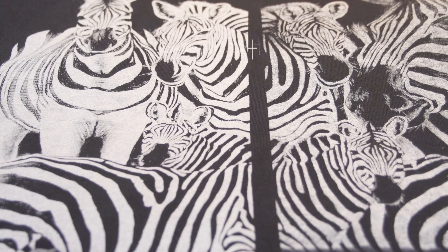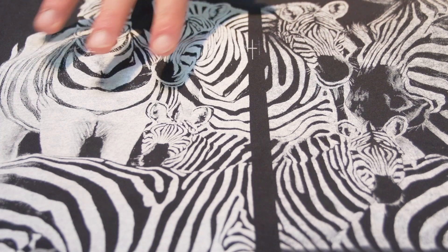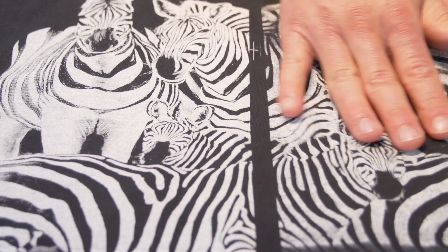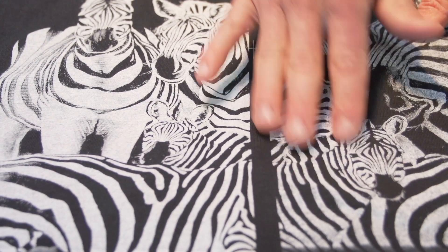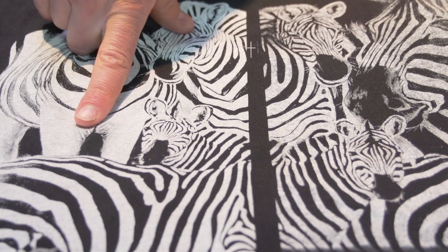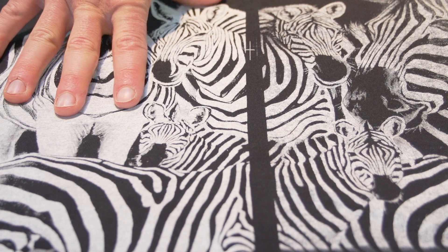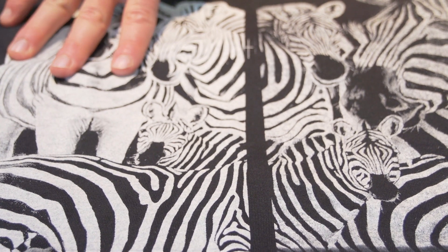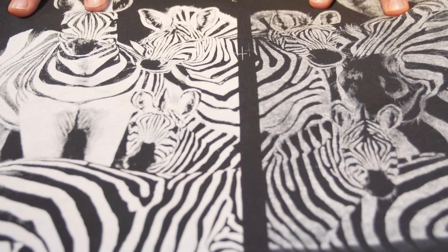Second example: we used two passes of the squeegee. Meteor White still looks great, the competitor white looks a little bit better, but you can see through this high mesh it's still not clearing the screen all the way, and that would be no way passable for a customer. Whereas this would work great for an underbase — even with one pass it would have looked great for an underbase for a spot process job or something like that.